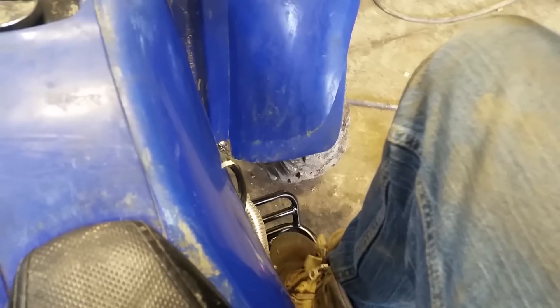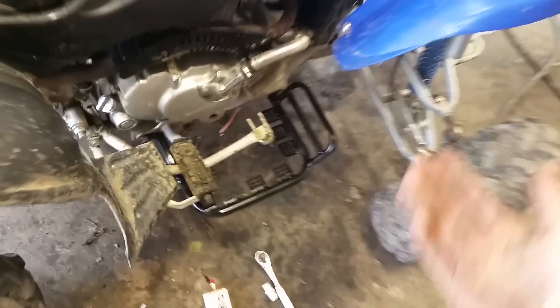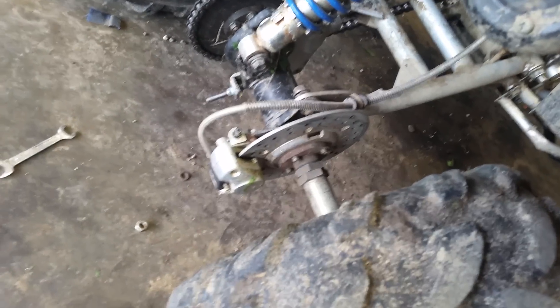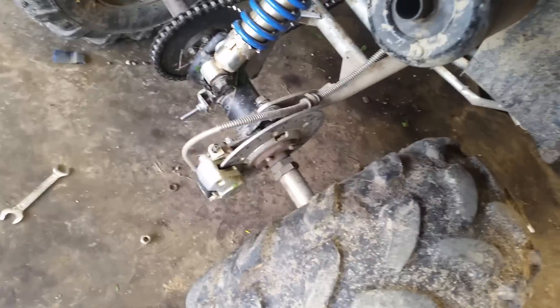If you don't know how to bleed a brake — the one-person method is: push down the brake pedal, then there's an 8mm nipple right here — you open that up, brake fluid and air shoot out, then you close it and let off the pedal. Just repeat that until all the air is out and it's nice and bled.